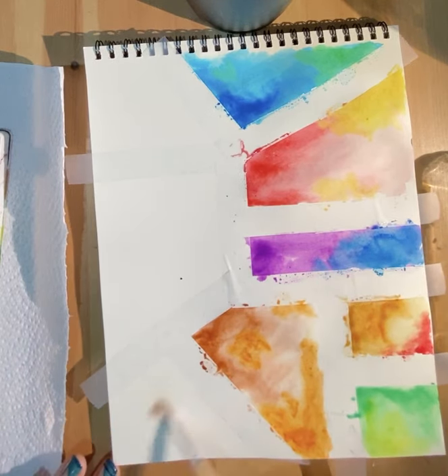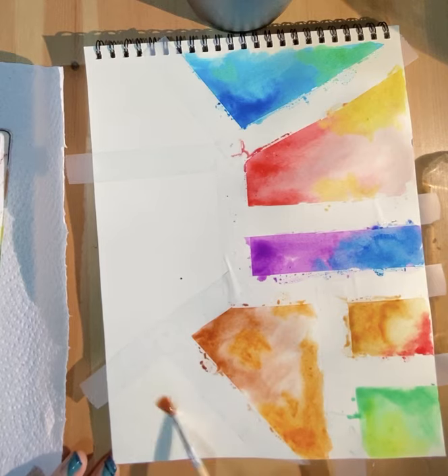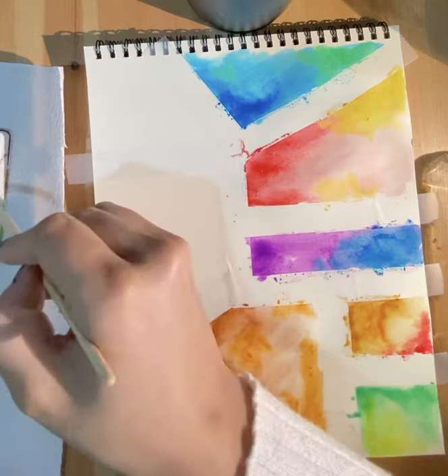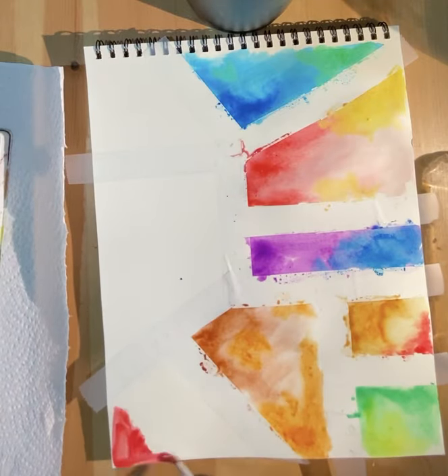I only have three more boxes to go. Remember, your amount of boxes might be different than mine. Try to make sure you don't do the same color right next to each other.